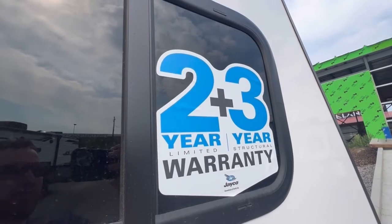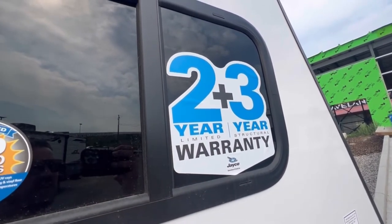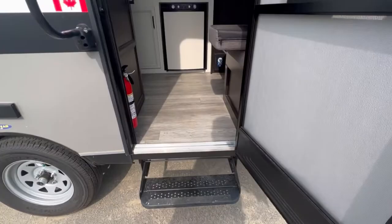Before we go in I should mention the two plus three year warranty. For two years anything that goes wrong, Jayco's got you covered, and the third year is going to be craftsmanship. All right, let's get to the fun stuff and check out the inside.